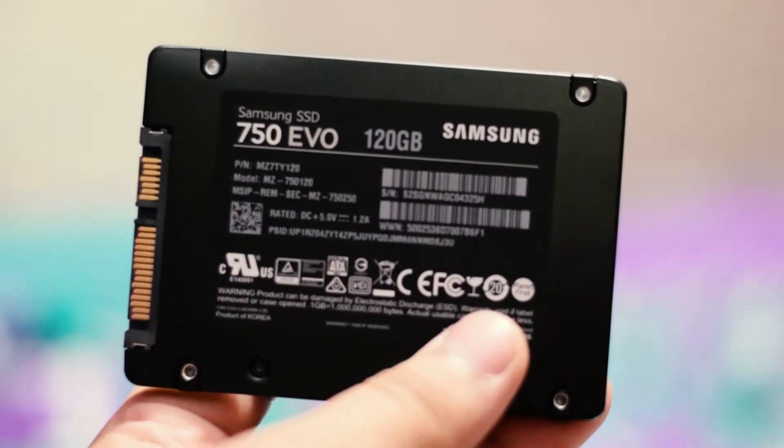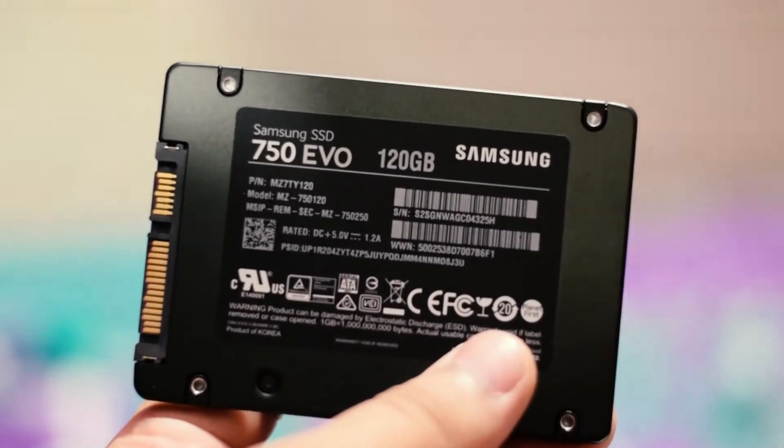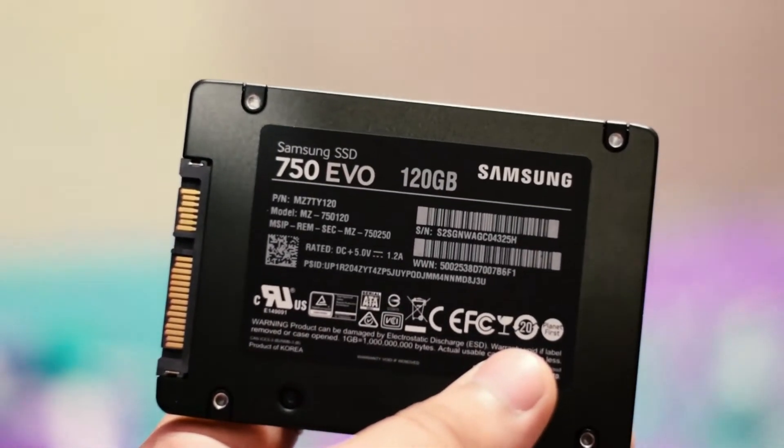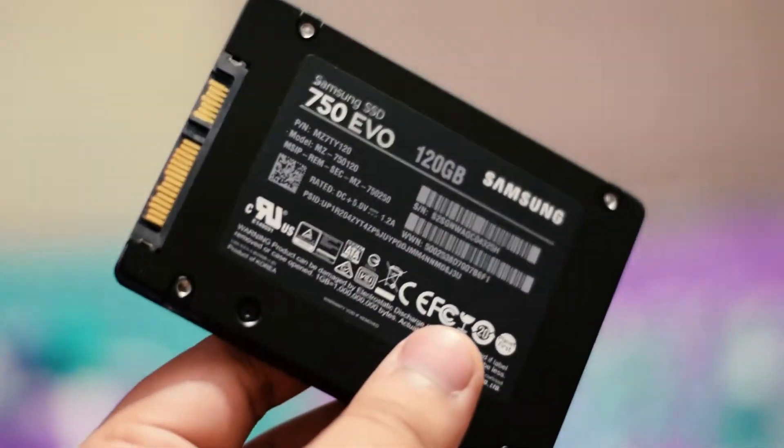SSDs can really make your systems fast and this is a recommended upgrade for anyone looking for a cheap and reliable, fast solution. If you liked this video don't forget to hit the thumbs up and subscribe to our channel — it takes a lot of time and effort to make videos like this, and no matter what you do, stay inspired to rise.